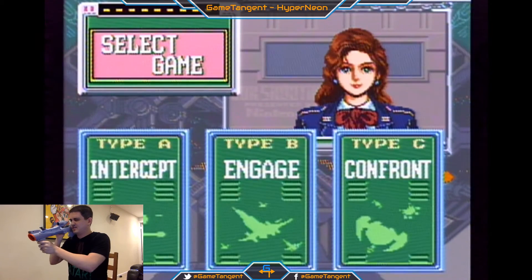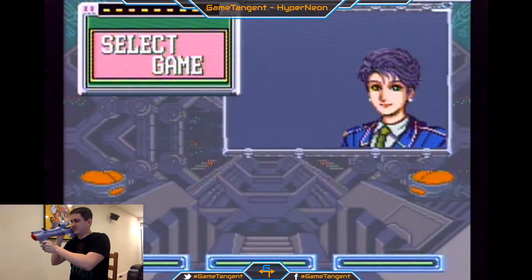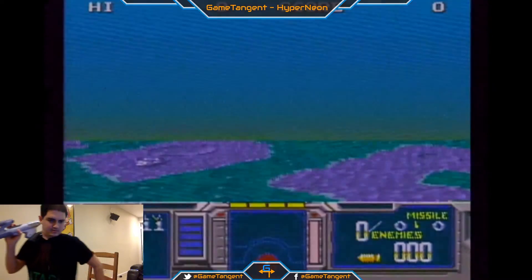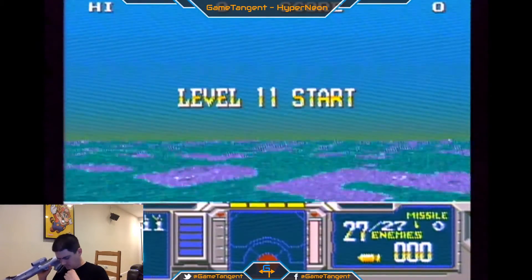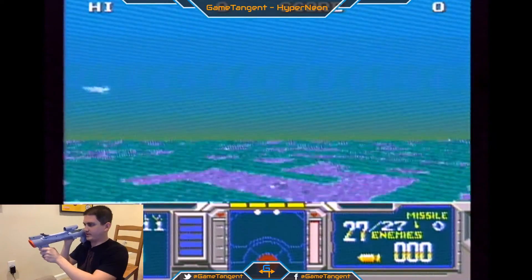Let's try Intercept. Pretty boring — that one just has some missiles that kind of fly across the screen, so it's not really that exciting. You just kind of shoot them and they get faster.